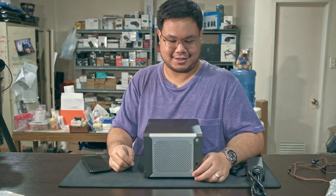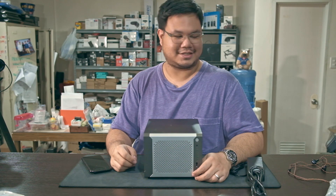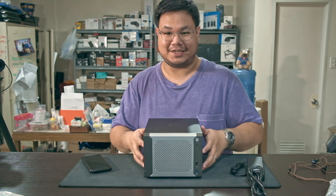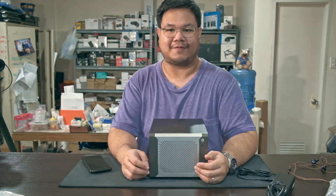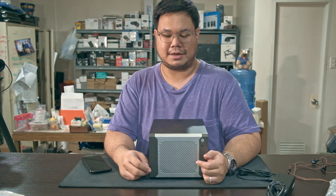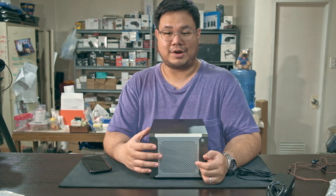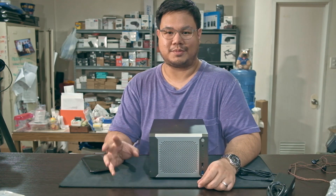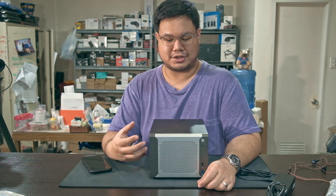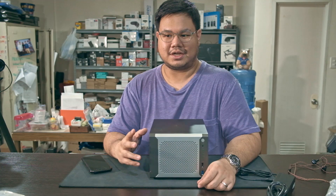I just got this NAS from China. It's a Chinese NAS but unlike any other NAS, it doesn't have software built-in. This is essentially a four-bay enclosure for 3.5 inch hard drives, and for all intents and purposes it's a normal computer, just smaller.